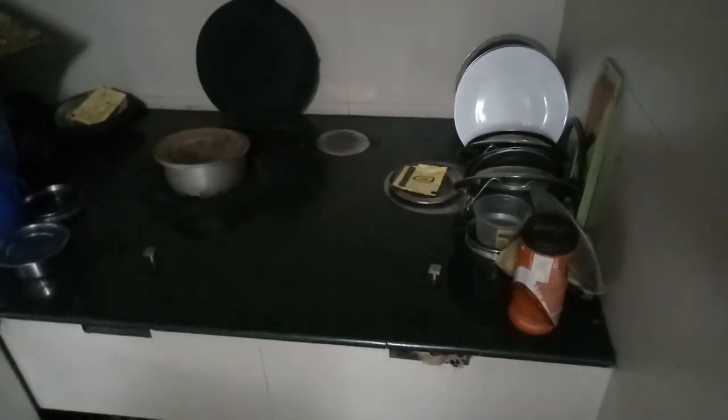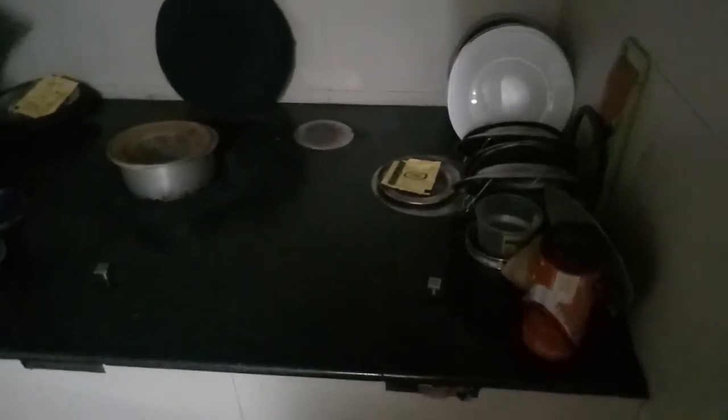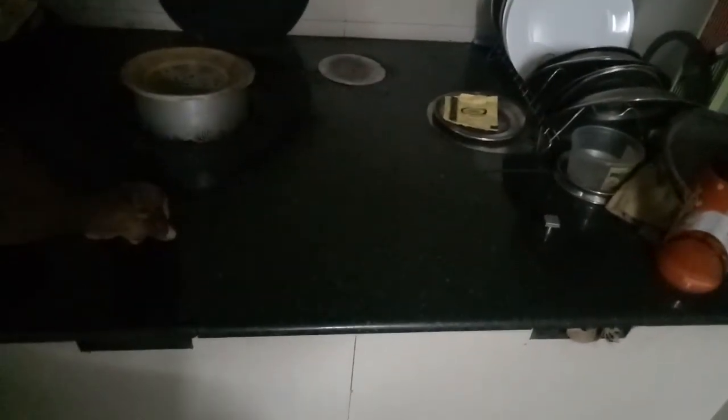It is done with granite. It's done with the design and the granite. When it comes to granite, it will be done with granite. It will make it with the top. I put my water in yesterday.